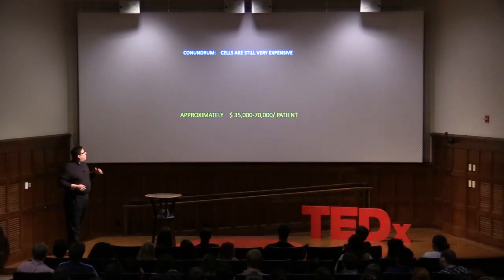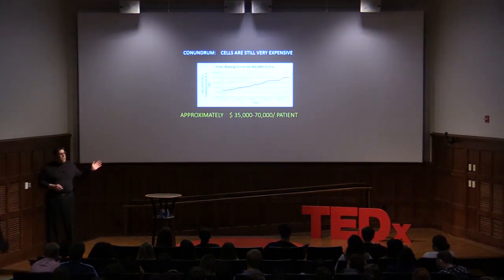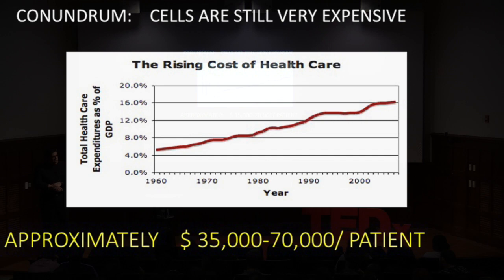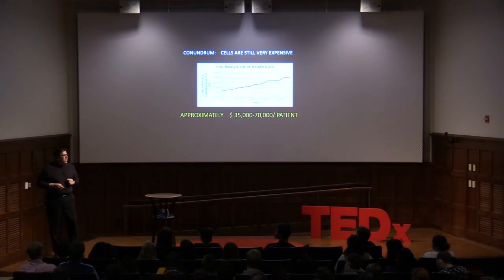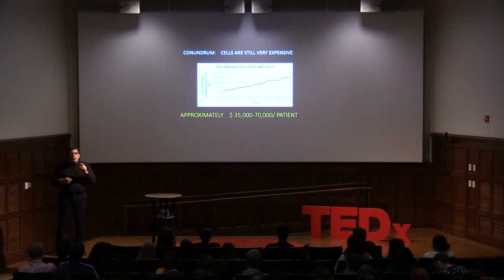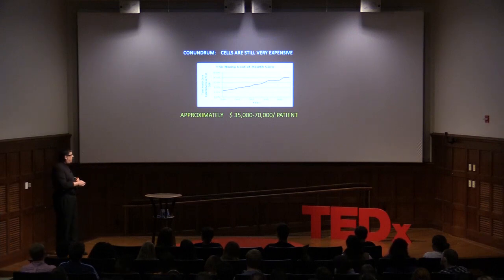The journey isn't over — there's still a conundrum. These cells are extremely expensive, and the cost of healthcare is rising worldwide. Many countries' health systems are saying they cannot afford to spend $30,000 to $70,000 on these cells to help an athlete return to play, and this may happen in the U.S. in the future. So we're trying to find ways to stimulate the body's own chondrocytes to migrate and heal on their own, avoiding this gigantic cost.